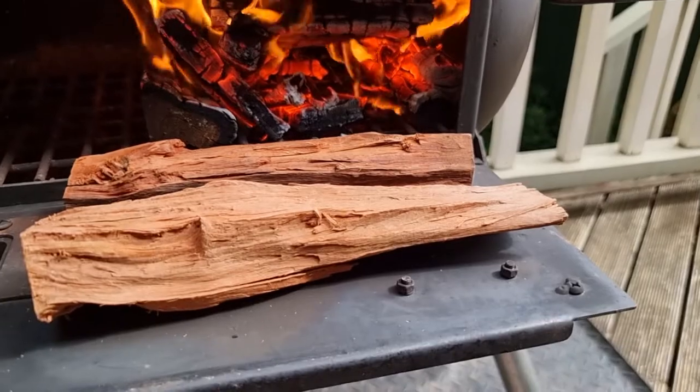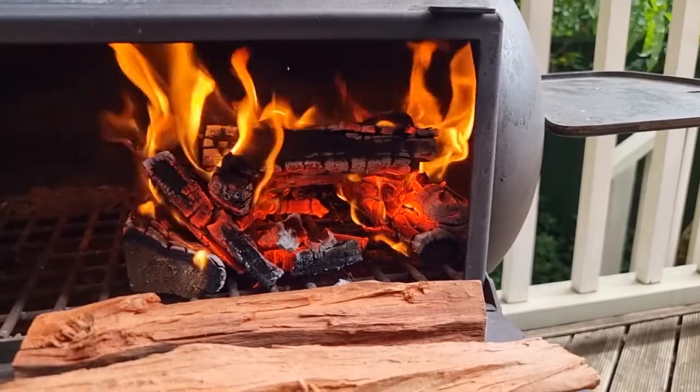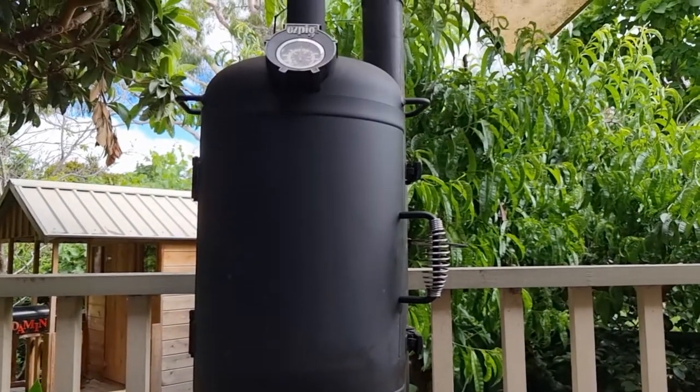We're preheating some ironbark splits here, got these from Natural Smoke — they're providing our fuel source and our nice smoky flavor today. We're aiming for about 180 degrees Celsius, 350 Fahrenheit, in the oven for doing this ham.